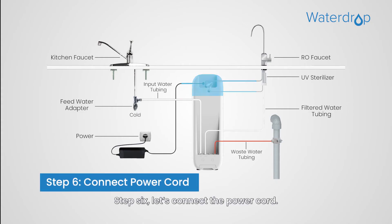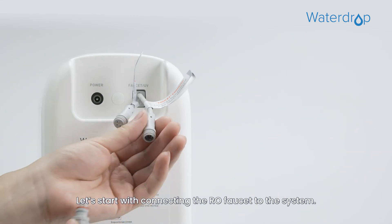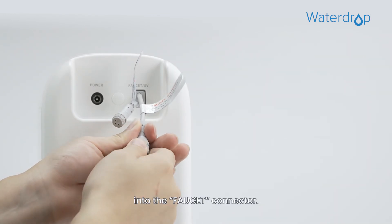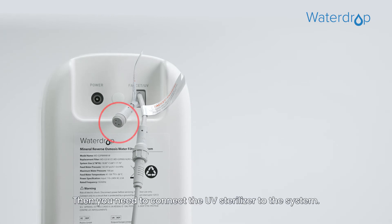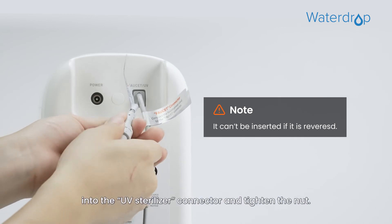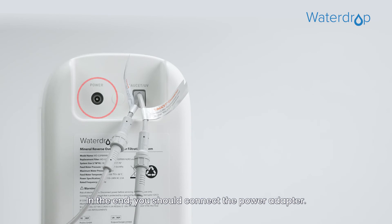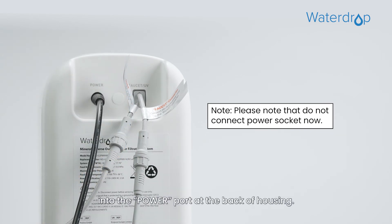Step 6. Let's connect the power cord. First, connect the RO faucet to the system by inserting the power cord, which is attached to the RO faucet, into the faucet connector. Then tighten the nut. Next, connect the UV sterilizer to the system by inserting its power cord into the UV sterilizer connector and tighten the nut. Finally, insert the DC head of the power adapter into the power port at the back of the housing.